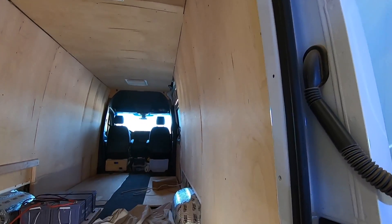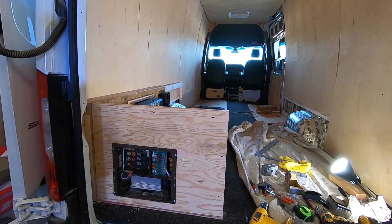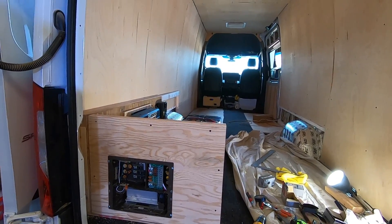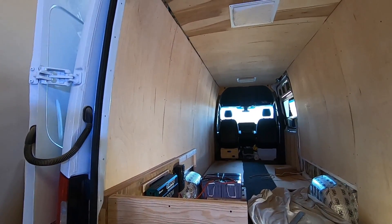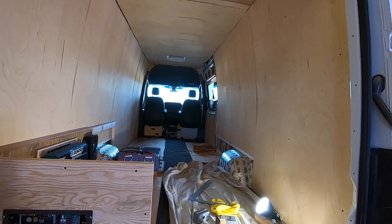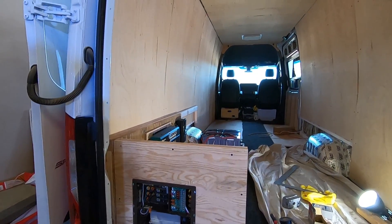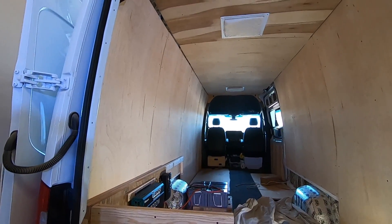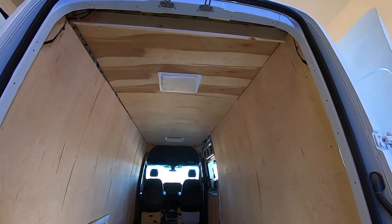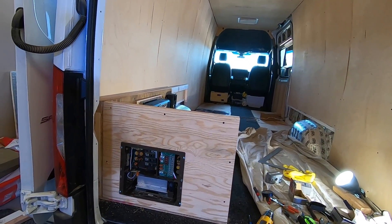It's coming together — finally! If you've been with me from the beginning, you know what a process this has been. I'm heading to Quartzsite tomorrow morning — going to see Kim and Scott at Tyson Wells, check the mail, and run a few other errands. Long drive but gotta get it done. Fridays are always the best day down there for me. Okay, we'll call this a video — talk soon!